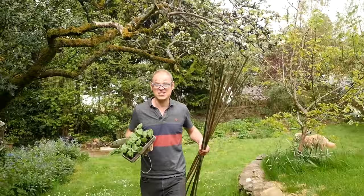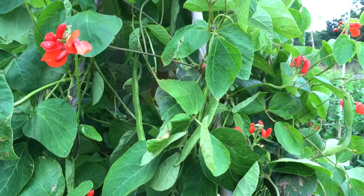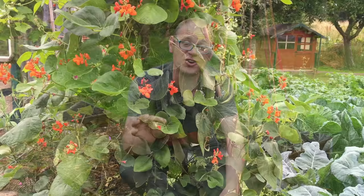Is your garden looking a bit flat or just need some more color and vertical interest? Well, climbing or pole beans are just the answer. I'm Ben van Heemes and in this video we're going to look at not one, not two, but five ways to support this must-grow vegetable.